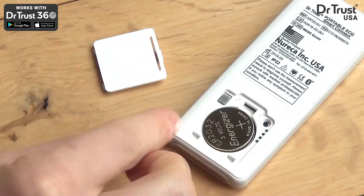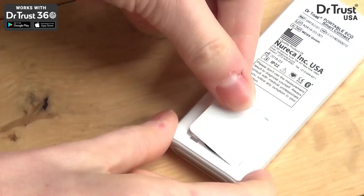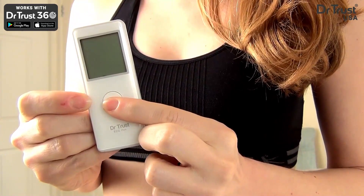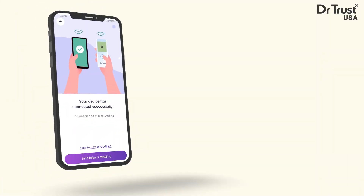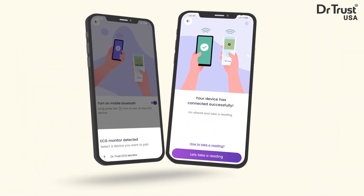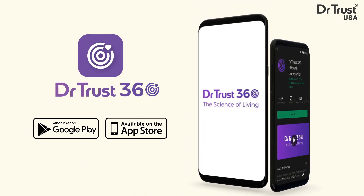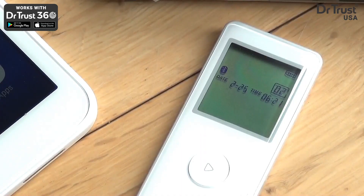To get started, insert the batteries provided and turn the device on by pressing and holding the power button. You can take a reading on the device alone or connect via Bluetooth to a mobile device and use the app, which you can download from the App Store or Google Play on your smartphone. Once connected, you'll see a Bluetooth symbol on the device.